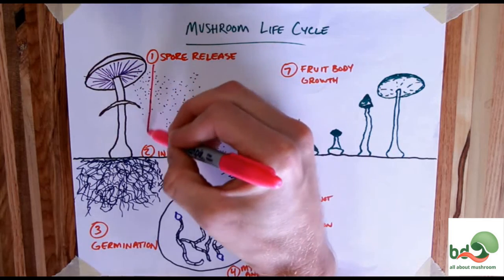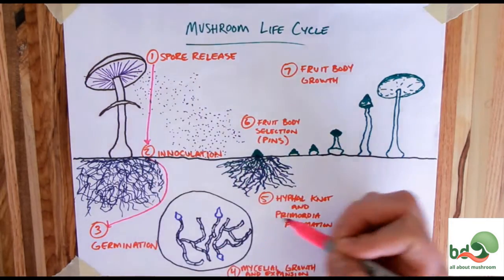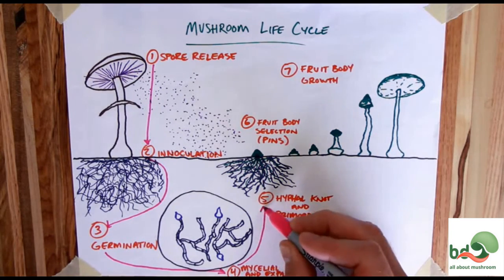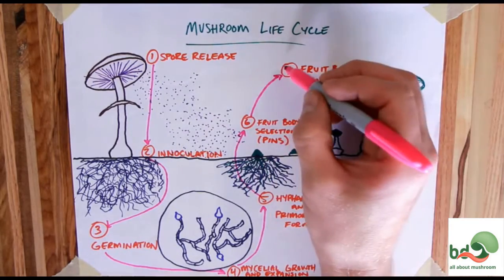And that takes us right back to step one. We released our spores; the spores will inoculate the substrate, which will germinate, form mycelium, hyphal knots and primordia, fruiting bodies, and shoot out some more spores — keeping that cycle going.